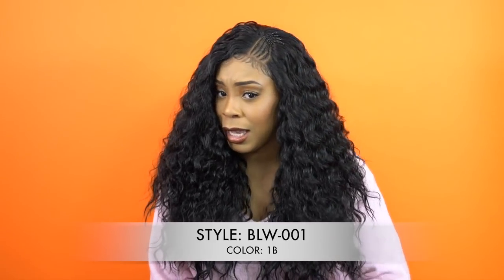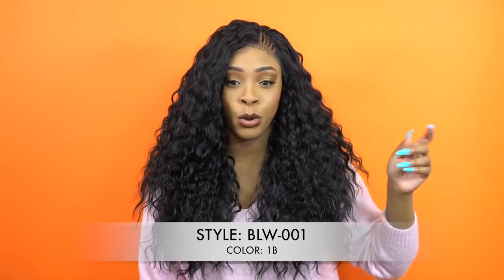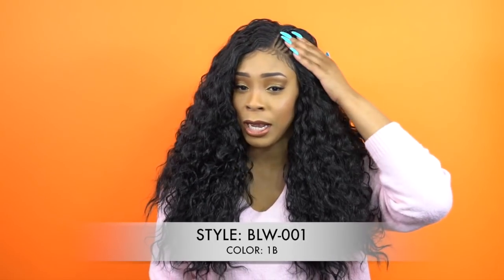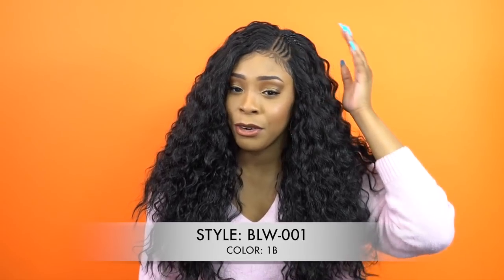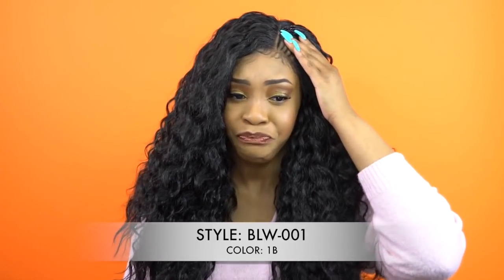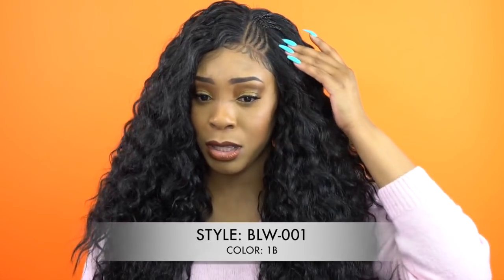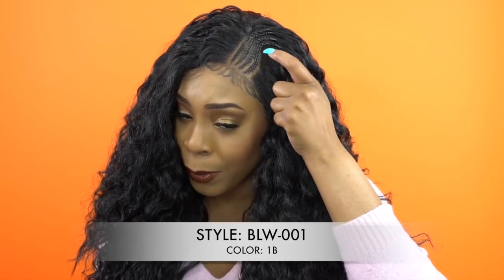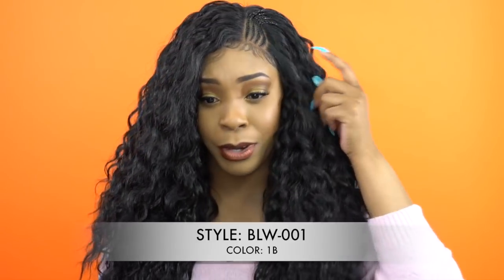I'm really loving the corners on the side, and if you've looked at my previous review — the Dora by Motong Tress — I reviewed a wig similar to this in style, in terms of the braided little section at the front. Both of them have the braids on the left side. I came closer so you guys can see.